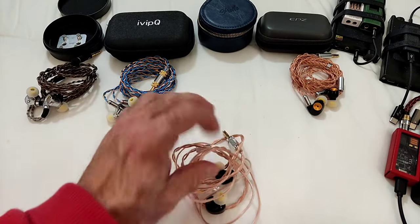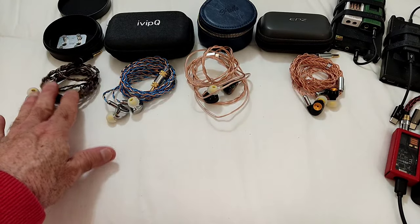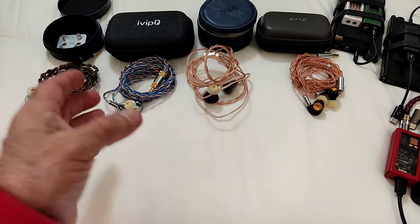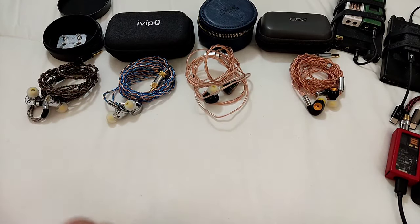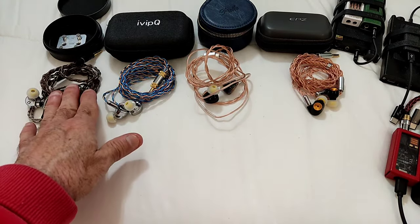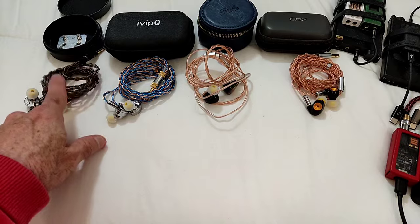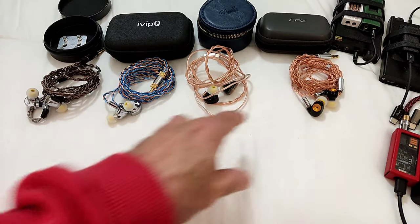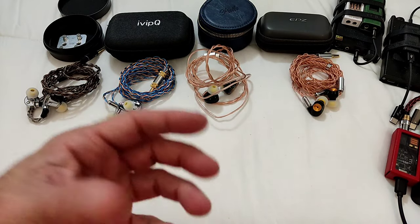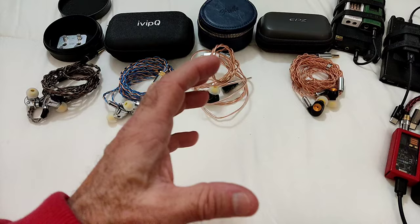So what have I got here to compare the Pula PA01 against? I've got the TRN Conch, the Simgot EW200, and the EPZ Q5. These are, in my opinion, the reference IEMs at around the $50 price bracket — although some are cheaper: the Q5 is around $35, the EW200 about $39-40, and this one is even available at $30. They're all within the same price range.